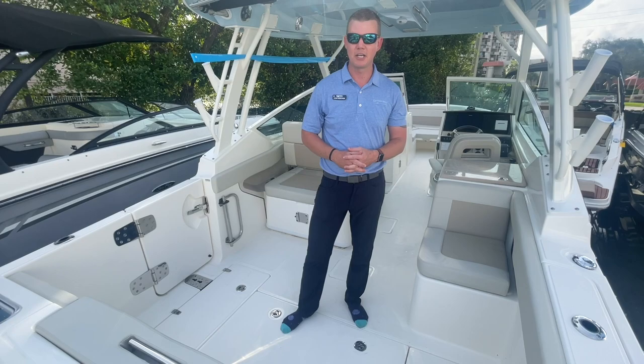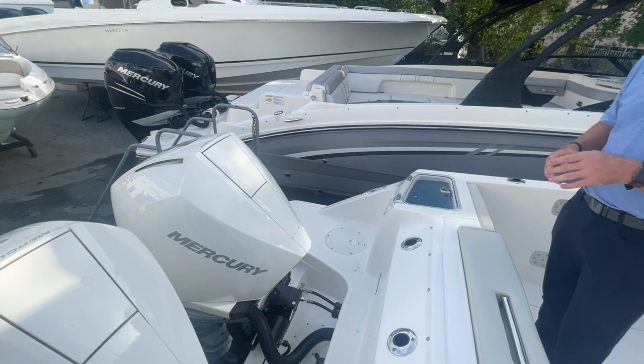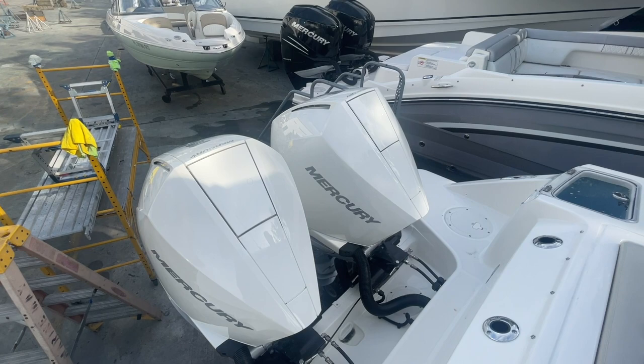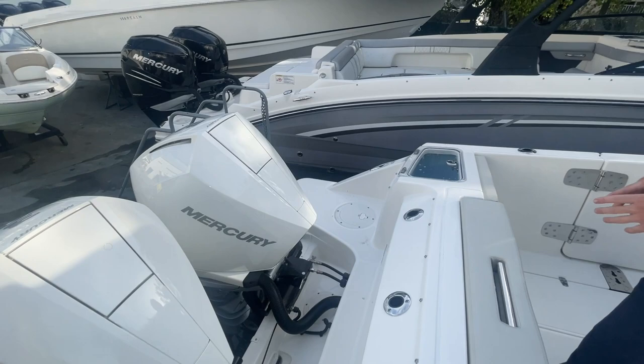We're going to walk you through and show you why this is a perfect boat for the family to get together and enjoy their time on the water. Starting here on the aft end of the boat, this boat is powered by twin white Mercury 300 Verado outboards — a great power package. It'll wind this boat up to every bit of 50 miles an hour, great power if you have a full load of people, helping you get on plane nice and easy.